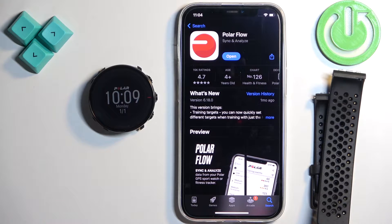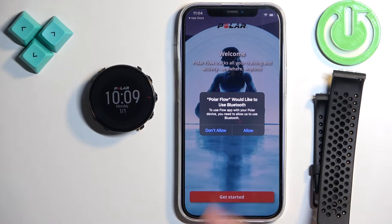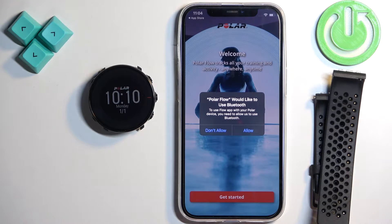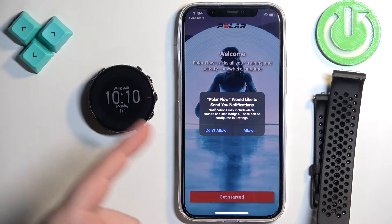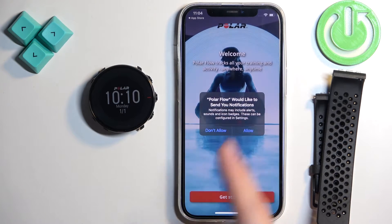After the application is done installing, tap on open. After the application opens, you may see a couple of pop-ups. If you see the pop-up about the Bluetooth permission, allow it — this one is required. Next we have the notification permission. This one is not required, but if you want to receive notifications from your phone on your watch, you need to allow it. If you don't care, you can keep it denied.